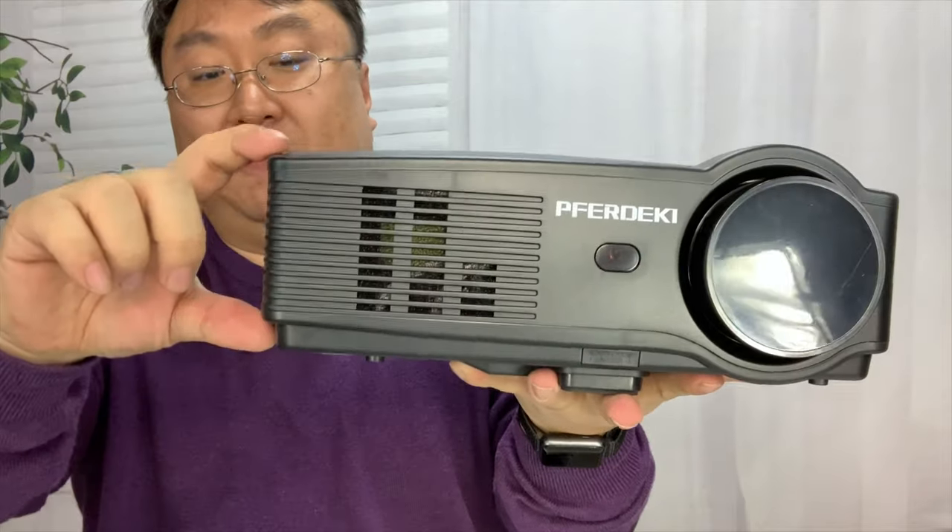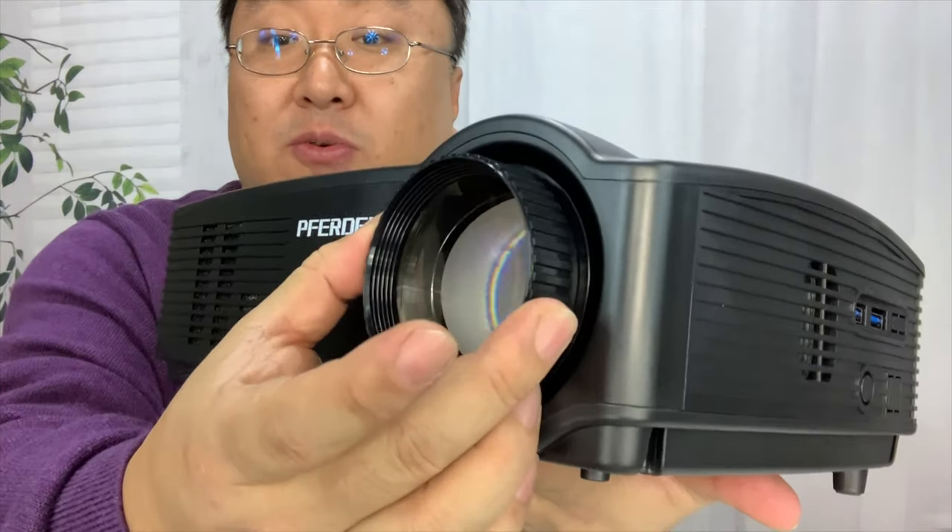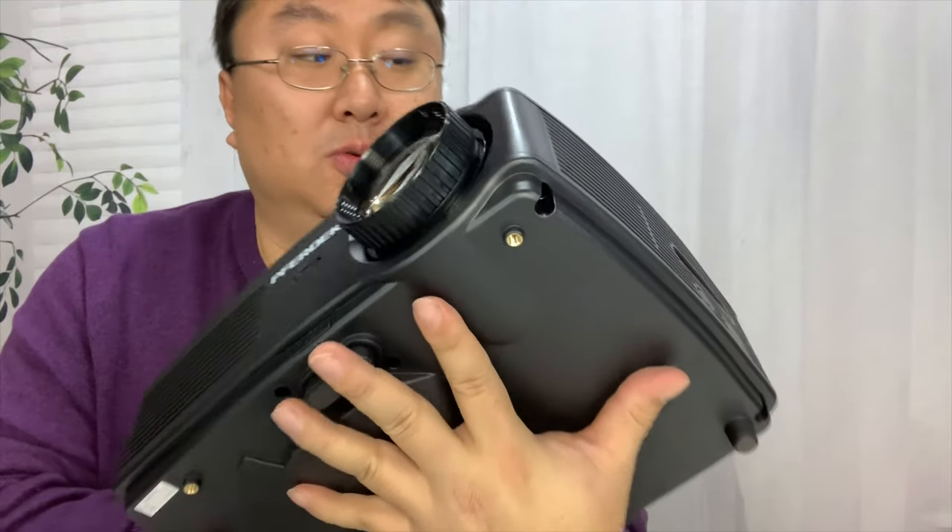Height-wise, it's probably about four to five inches thick at its peak — it's kind of curved right there. We have lots of open vents on everything. We have a lens right here, and it looks like we've got the ability to rotate it. I'm assuming that's either focus or zoom — we'll find out.